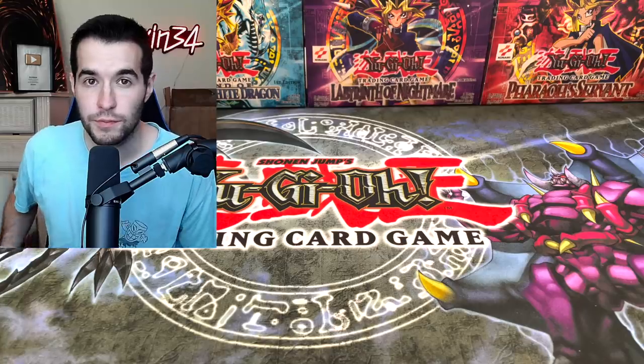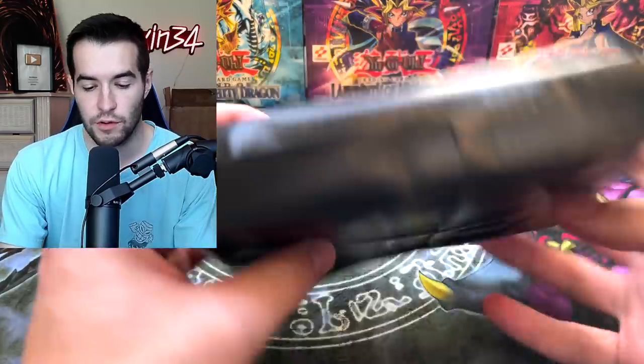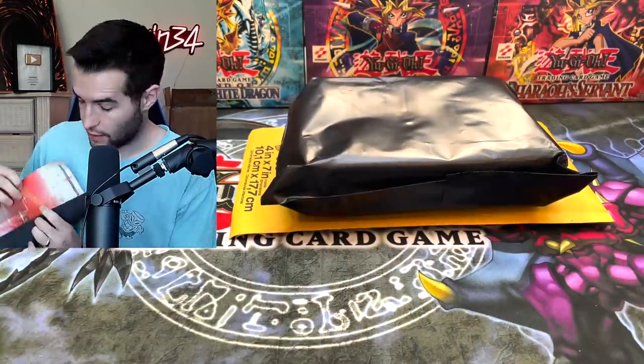This package is very tall, so I'm going to be cutting this open off camera. There are multiple things in this box. There is a bubble mailer, which I think there's something inside even though it's open, and this thing — whatever you call that. There's a playmat. Let's check this thing out. We have a Storm of Ragnarok playmat. That's pretty sweet. Is that a hint to what we'll be opening?